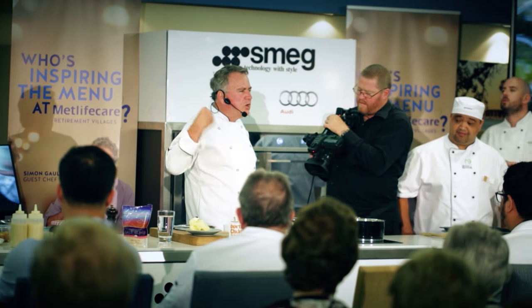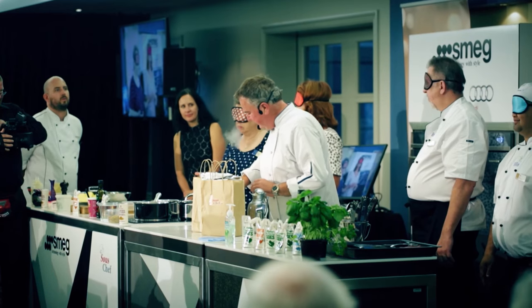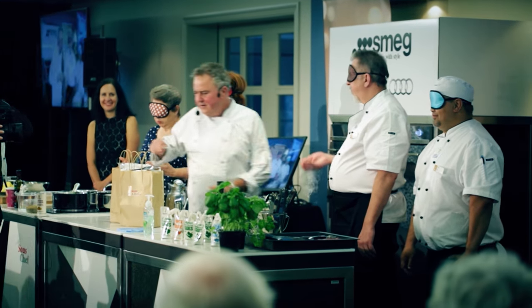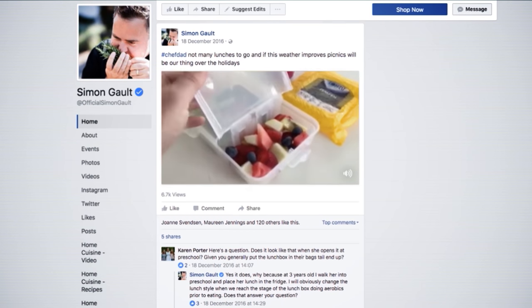Simon Gold is a well-known chef and restaurateur who has worked both in New Zealand and internationally at a vast array of establishments. Simon has proved himself to be an innovator, a pioneer, and his latest food passion is the super cute Chef Dad series. So who better to help me zhuzh up the lunch boxes than Kiwi chefing royalty.